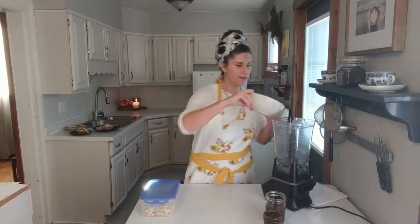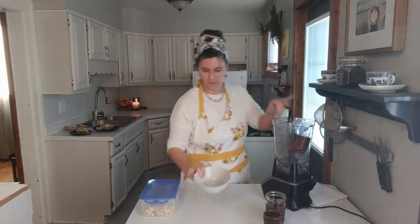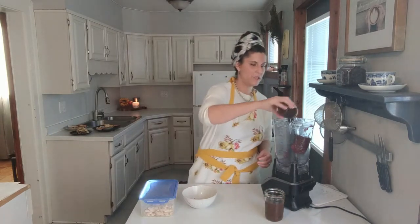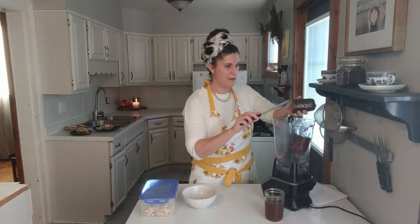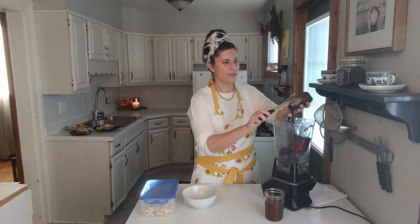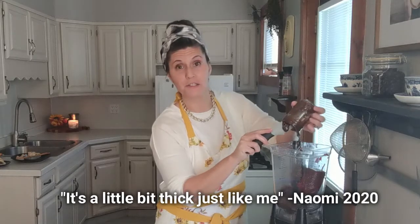The first thing we're going to do is make our barbecue sauce. You're going to take your can of cranberry sauce and stick it in your blender. Then take about one to two cups of your hoisin sauce and pour that in the blender too. You can see mine is really thick — so maybe you'll have to use a spatula. It's a little bit thick, just like me.